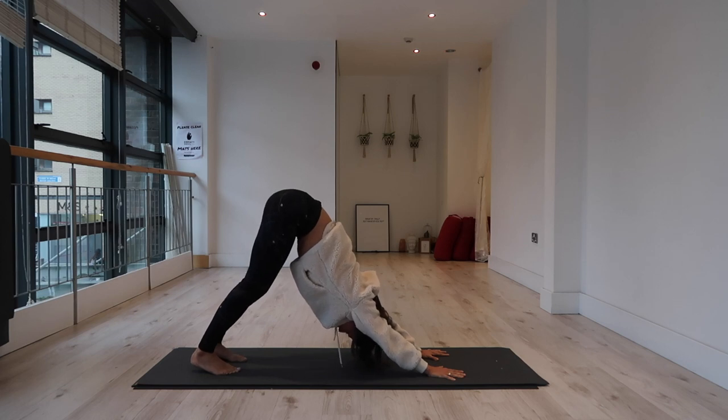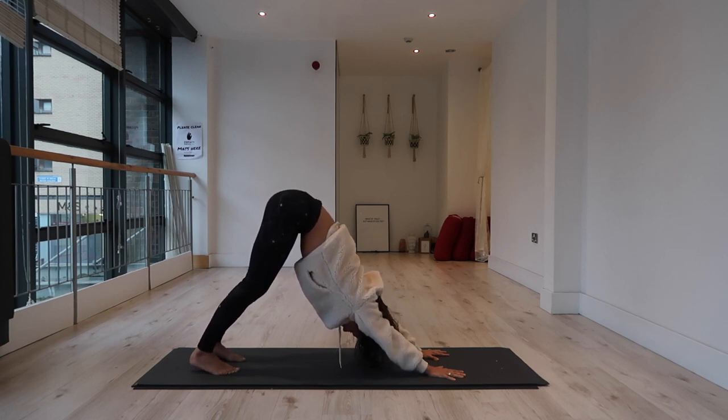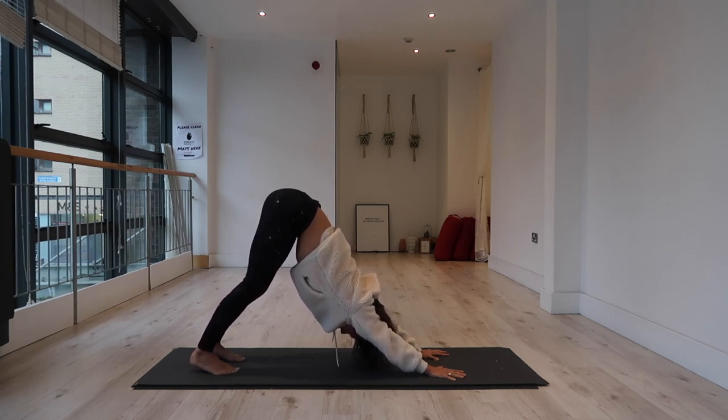Full extension through your elbows and arms — I want you to feel like you are pushing the mat away so much that your shoulders are lifting up out of your back. It's like you're hanging from a pull-up bar. That's the sensation you want in the shoulders, in the lats, in the side body — that lengthening, almost like you're hanging and stretching through your waist.